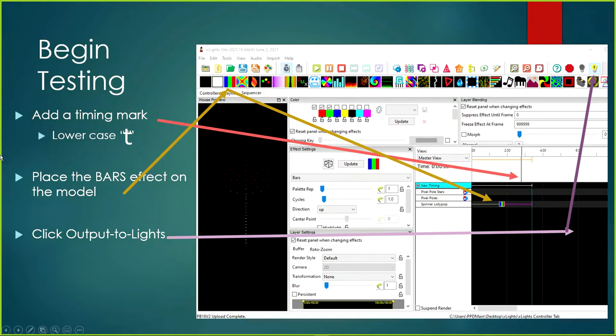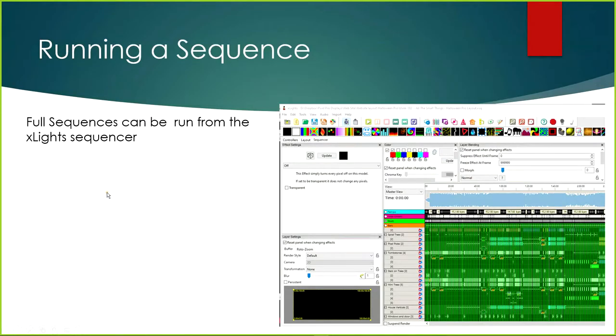Once the timing mark is placed, I place the Bars effect on the model by grabbing it and clicking and dragging it down. Typically when you create a new sequence, the two colors selected are white and red — I like to put three colors like red, white, and green. Bars defaults to the up direction, so you should see bars moving from the bottom upward on the model. Finally, click the Output to Lights light bulb icon in the top right.